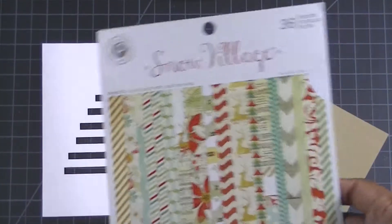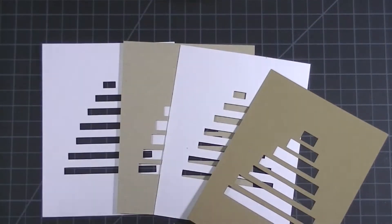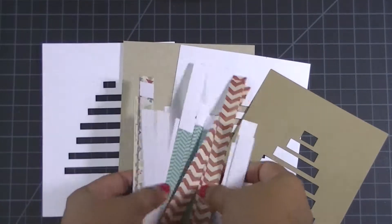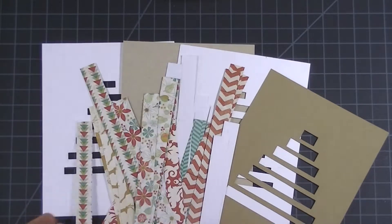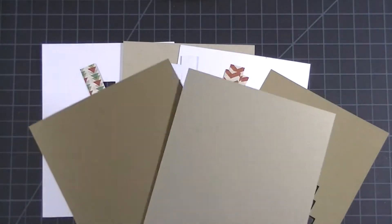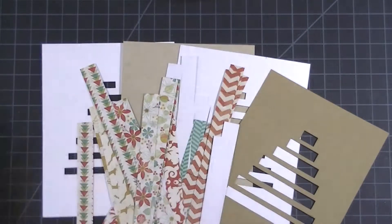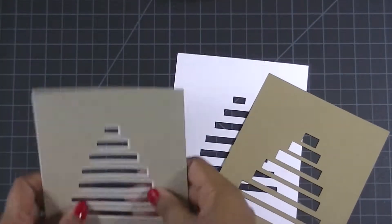Hi everyone, Jolie here with another holiday card for you. This one involves using your Silhouette cutting machine to create a little tree silhouette, and then I'm going to use the 6x6 paper pad with some fun Christmas themed patterns to create each layer for my tree. I'm also going to use two different tones of cardstock as my card bases. So let's get right into it.